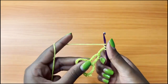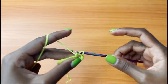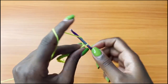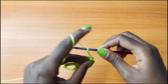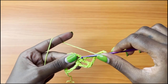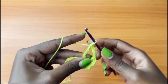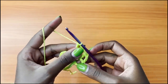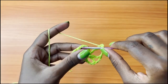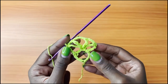Yarn over twice, insert your hook into the single crochet, pull up a loop, yarn over pull through 2, yarn over pull through 2, and yarn over pull through 2. Then chain 5, and 1 more treble crochet into the same single crochet below. Then you're going to chain 3 and single crochet into the last chain 8 space from the previous row. This is the end of row 3.